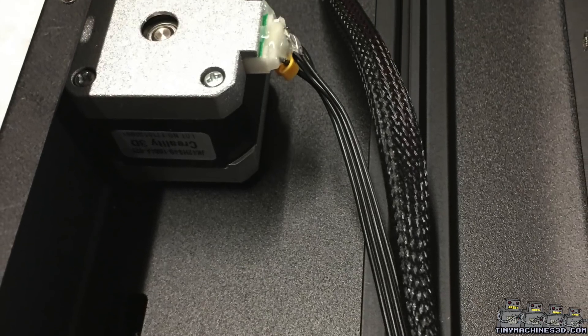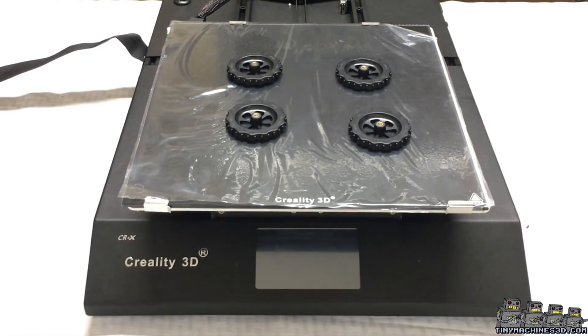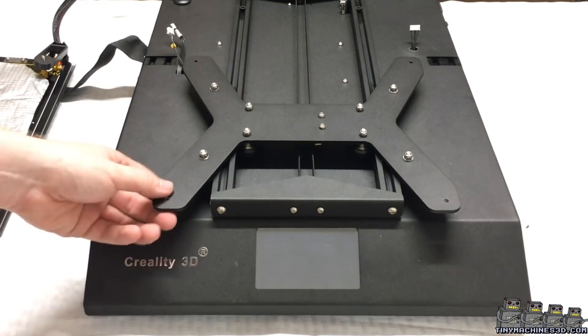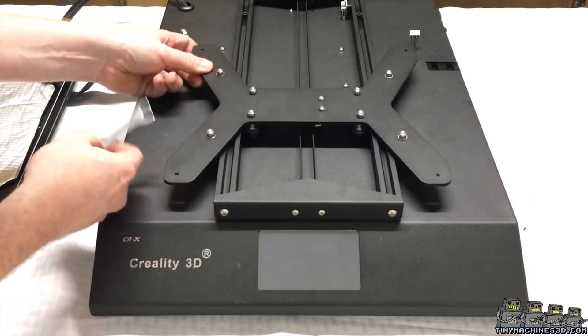There's the Y stepper motor. After removing the large leveling knobs and the new build surface, take a look at the new Y carriage. It's slimmed down with nicely placed eccentrics.